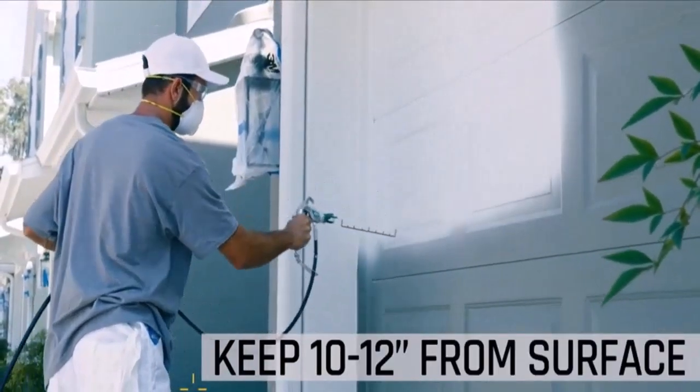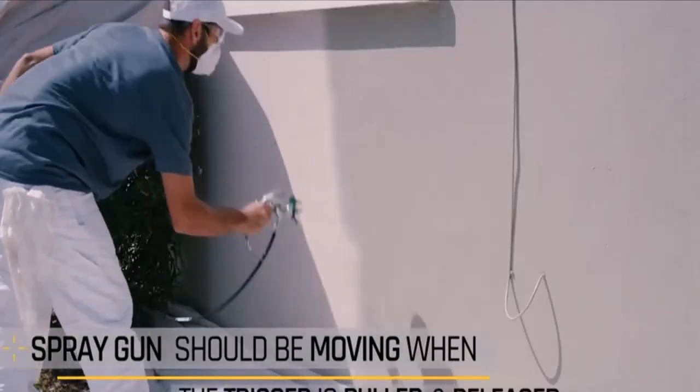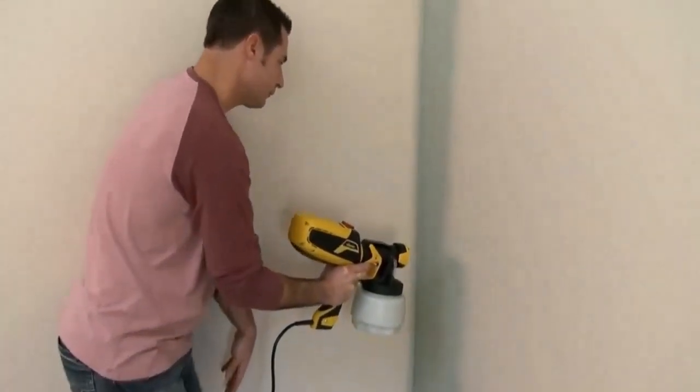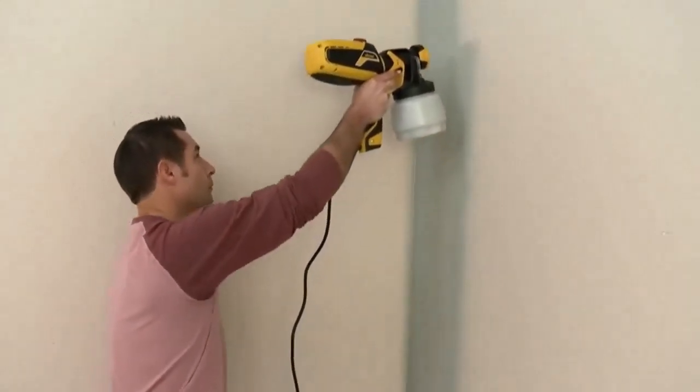The Ryobi Wrap 200B offers two different pressure control mechanisms. With the low pressure setting, you can paint on delicate objects with thinner materials. With low pressure and high volume, you can coat any section that needs precision for paints.